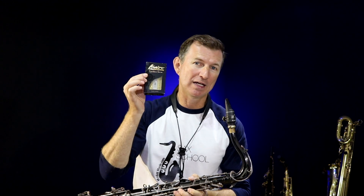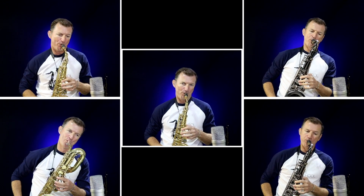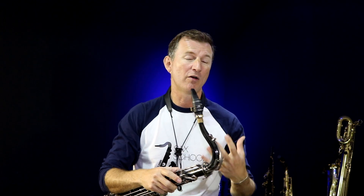G'day, Nigel here from Sax School. Today I'm looking at the Légère Signature Series Reeds for Saxophone. Now those of you who know me will know that I've not been a fan of synthetic reeds. I've tried them loads of times over the years for all different styles of playing, whether I'm playing in a symphony orchestra, a big band, or doing a TV session. I've tried them in all sorts of settings and I've always found that they came up a bit short.